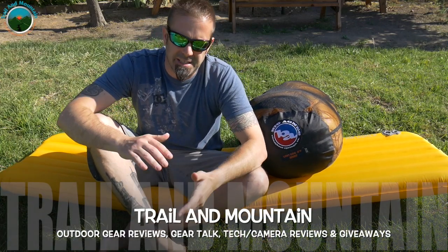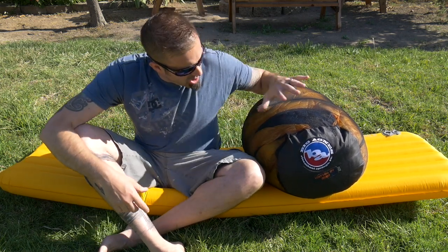Hey guys, what's up? It's Daniel with Trelland Mountain, and today I'm testing and reviewing the Big Agnes Lost Dog Zero Degree Sleeping Bag. This is Big Agnes' website right here. Definitely make sure you check these guys out. They've been in the backpacking and outdoor gear world for a long time, and they definitely know what they're talking about. They don't call them the mother of comfort for nothing. So this is the Lost Dog Zero Degree Bag, and we used this bag last weekend in Big Sur.